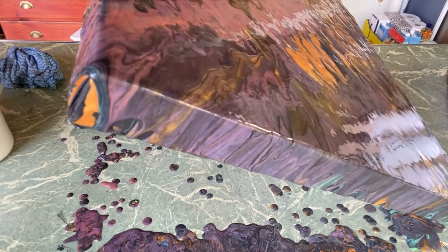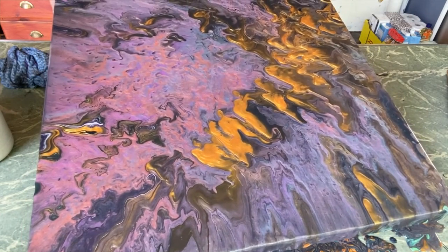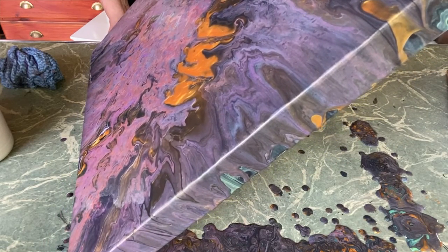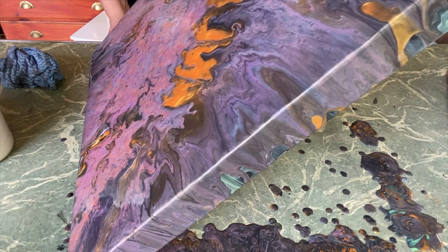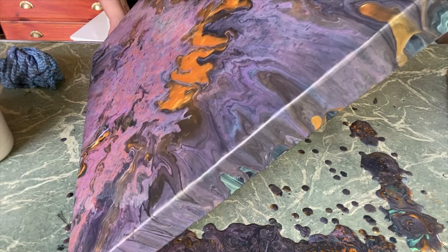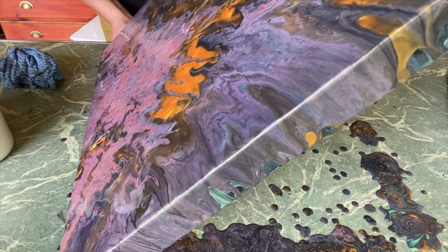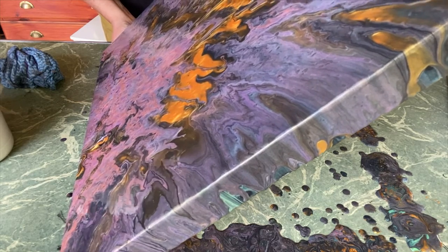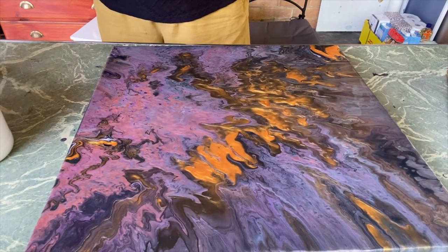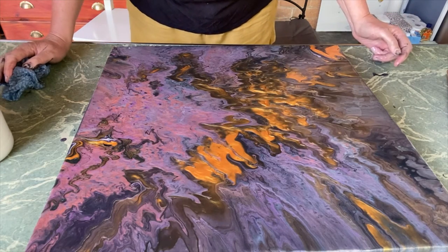This canvas is 18 inches by 18 inches. I should have calculated out the paint but I didn't, and because I didn't I probably didn't have enough to get the coverage I wanted. So instead I've got a lovely little rainbow piece — maybe. It's still very pretty.